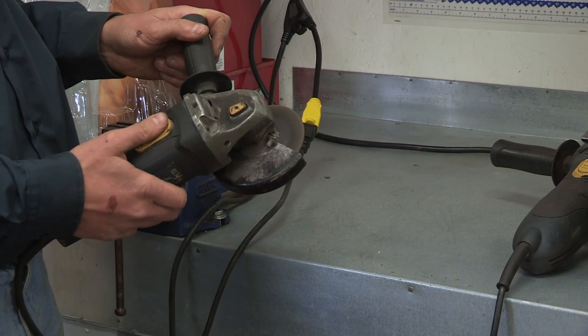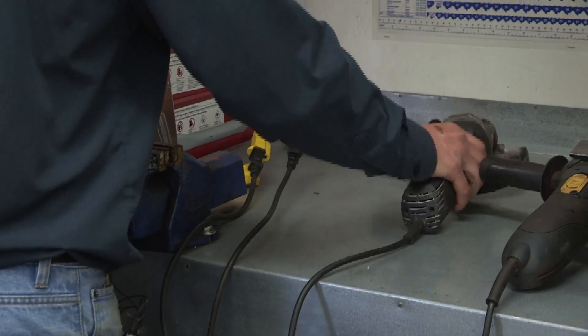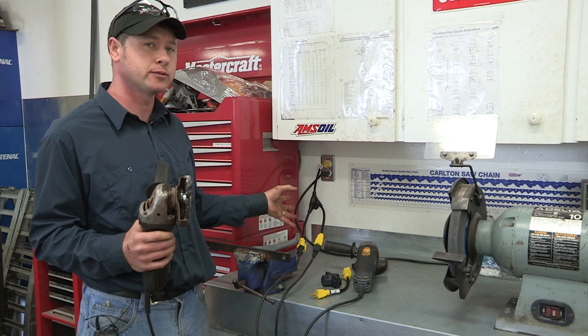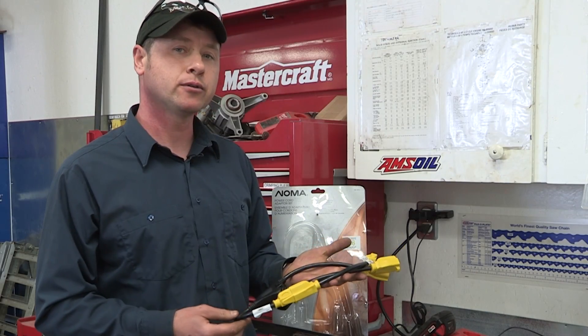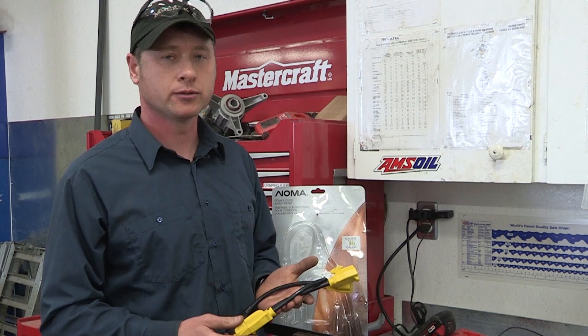With this adapter I can have both my grinders plugged in at the same time, and I don't have to worry about anything getting hot. If you use a cord that's too small it may get hot and burn, and it can be a safety hazard as well. Whether you use this cord or the adapter that came with it for work or at home, I'm sure you're going to find a lot of good uses for it.